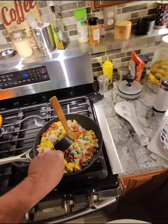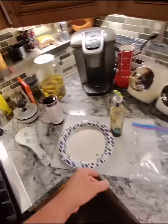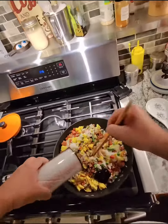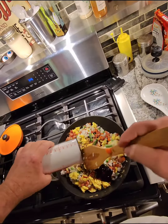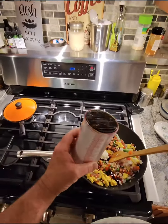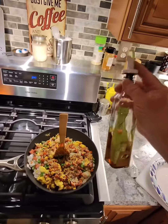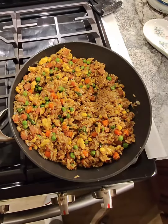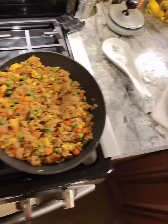Add in your soy sauce and your oyster sauce. Mix it up. Drizzle your sesame oil to your liking. And there you have it — Spam fried rice. That simple.